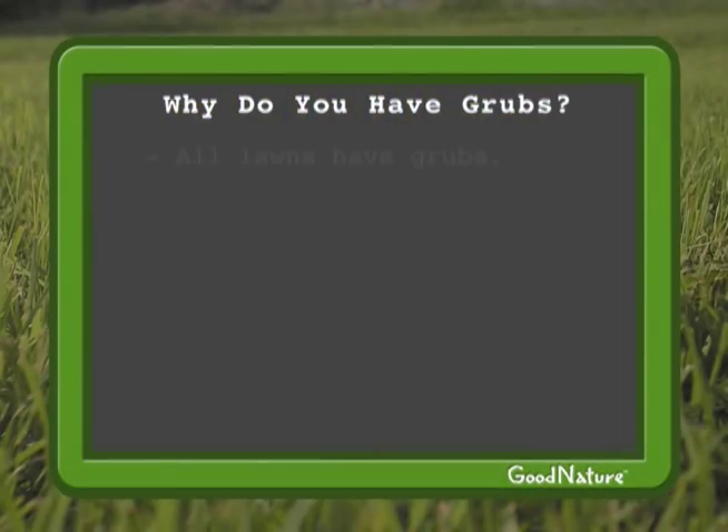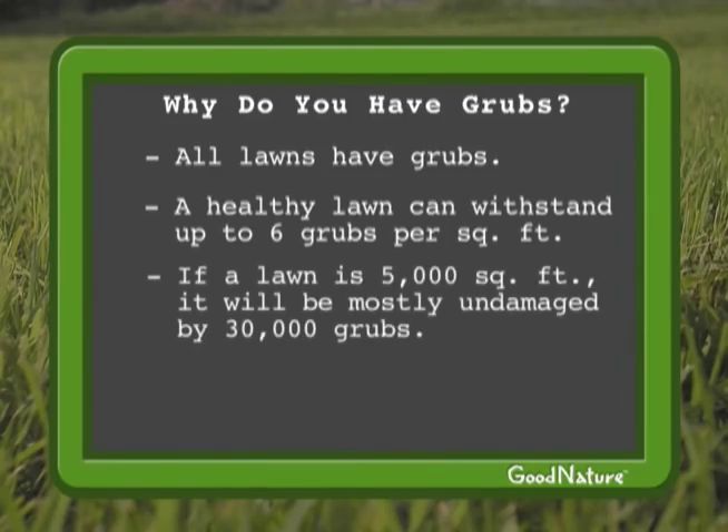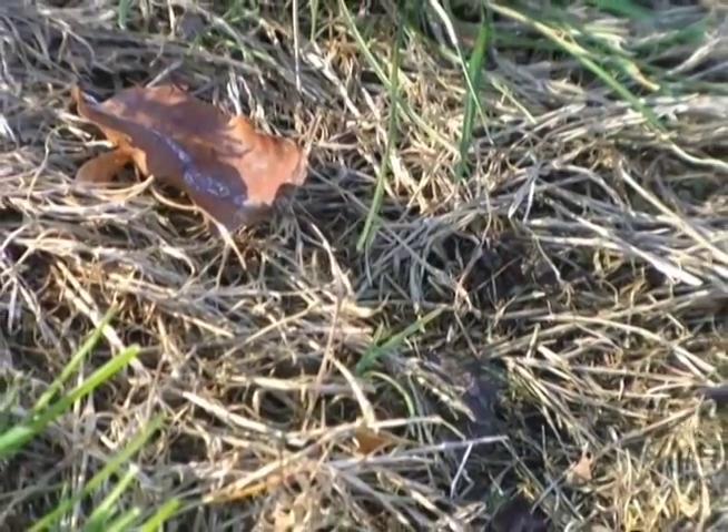So why do you have grubs? All lawns have some grubs. In fact, a good healthy lawn can withstand up to six grubs per square foot. That means if your lawn is average size, say 5,000 square feet, it can withstand 30,000 grubs without showing much damage. If your grass doesn't have a healthy root system, though, or is shallowly rooted like bank grass is, it can't withstand that many grubs.